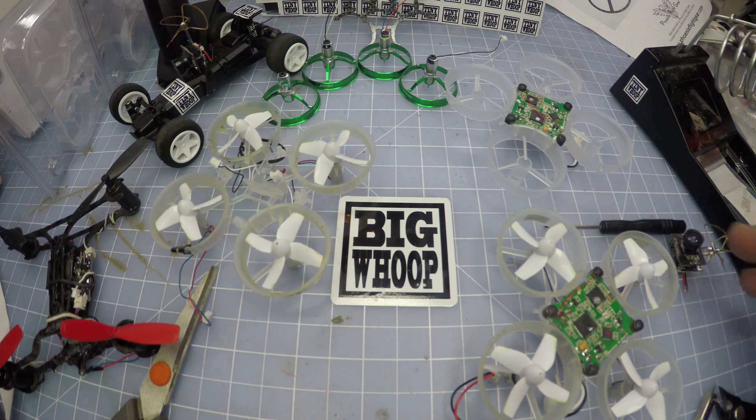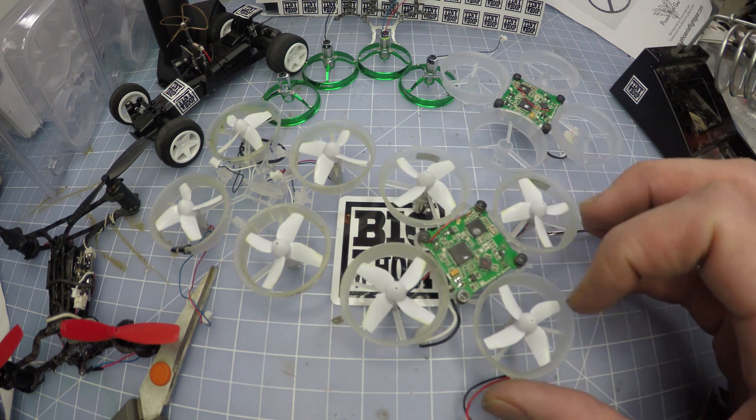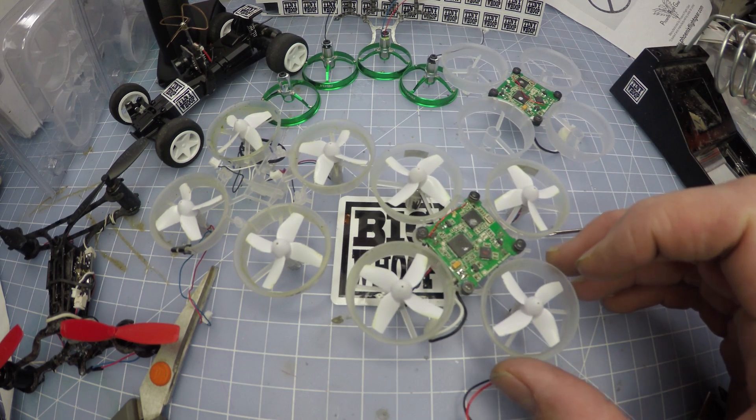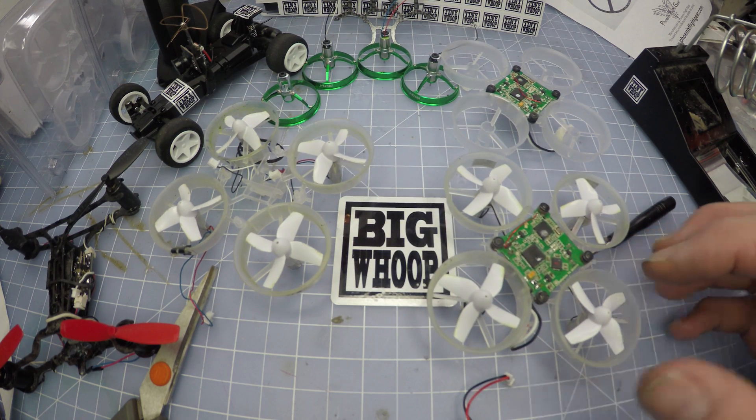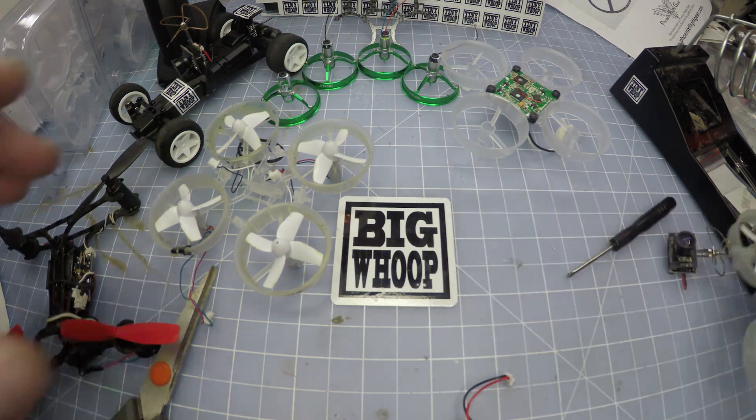So you start with a quad that looks something like this. This one actually already has the upgraded motors, but I'm still gonna show you every step of the way. The first step is to take the props off and remove the old motors.